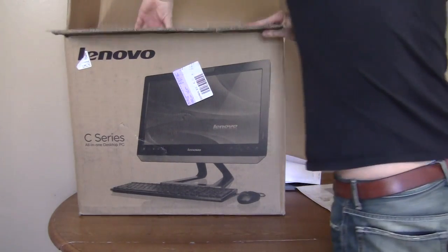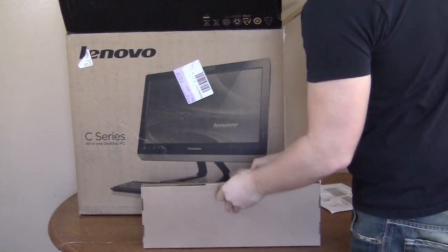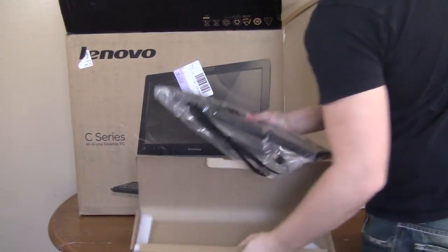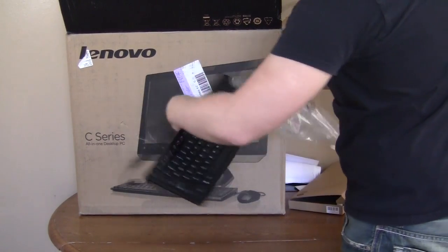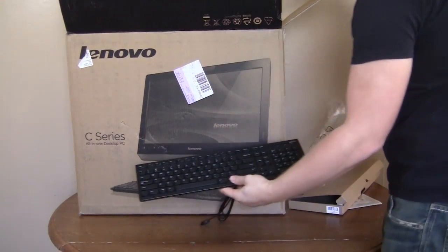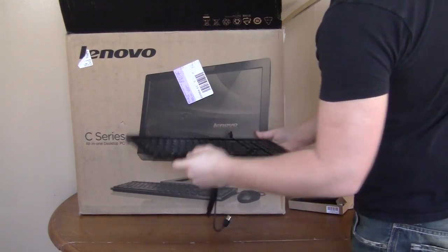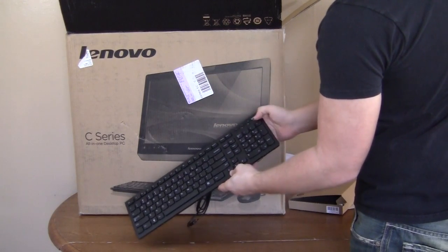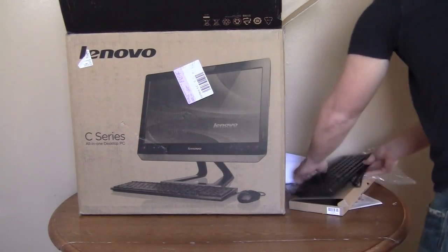There is one more box in here which I think is the keyboard. Taking this out here, we can see the Lenovo keyboard, and this is actually pretty nice. It has a normal keyboard layout, full number pad, very thin, and the keys seem very comfortable. Then you have some multimedia buttons right there. That's what all comes with it.